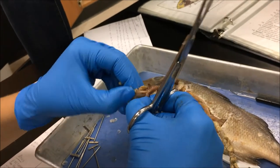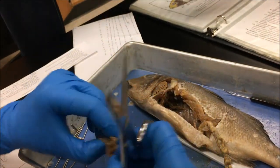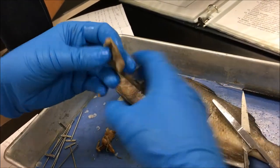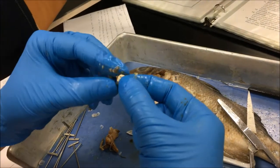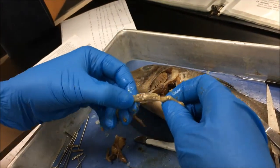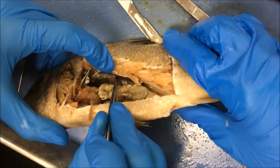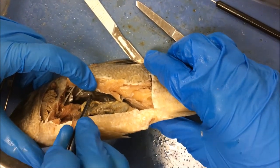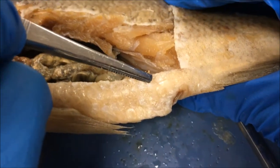We're opening the stomach now to see what's inside — it looks completely empty, so it hasn't had a meal in a while. Looking in the intestine, there's a little shell — it's a mollusk. There are lots of shells here too, so it only ate mollusks. The kidney is the dark region that runs alongside the spinal cord. It removes nitrogenous waste and leads to the urinary bladder, which releases waste through the urogenital pore.